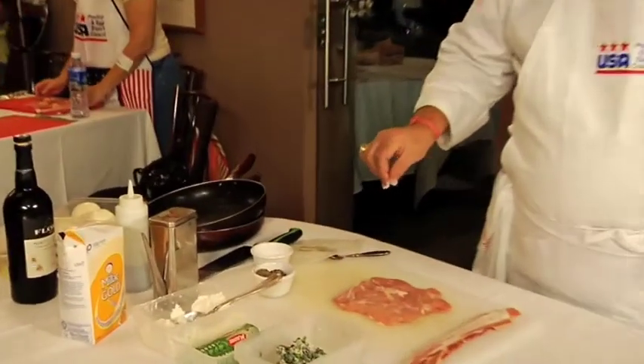So make sure you just get a little bit, sprinkle it on it, and a little bit of pepper.